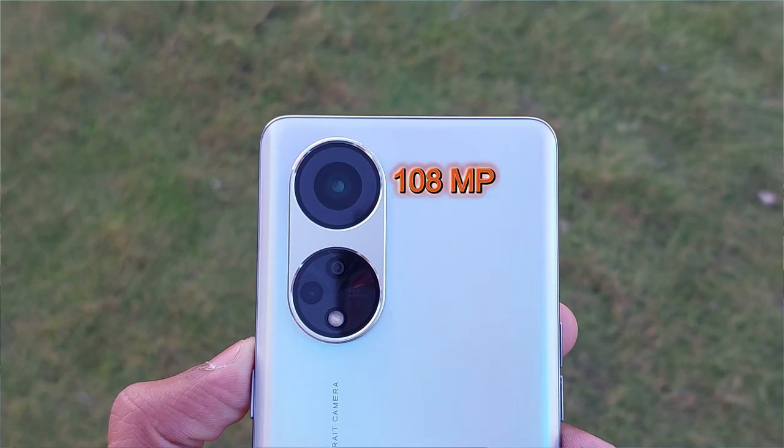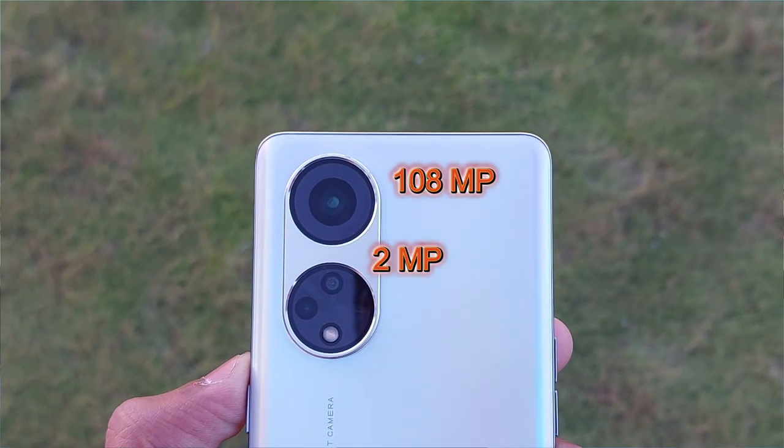The main thing Oppo has done wrong is with the camera marketing. They advertise a 108MP camera to attract buyers, and people go to the store hearing '108MP' and buy it. But what you actually get alongside the 108MP main sensor is only a 2MP secondary camera — essentially a depth sensor, not a real camera.